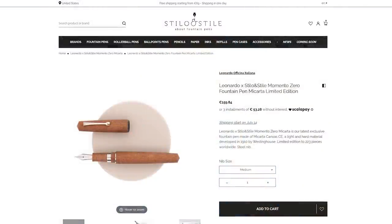This pen is a limited edition of 223 units and is only available through the Stilo and Stile website, or if you happen to be in Rome, you could place an order at their physical retail location. I'll put a link in the notes below. The price for this pen with a stainless steel nib is a reasonable $175, and it's a bit more if you choose to go with the gold nib option.